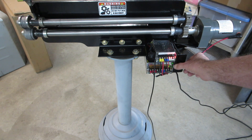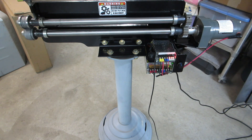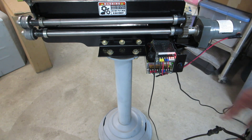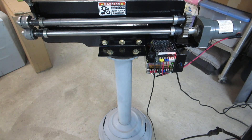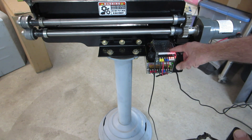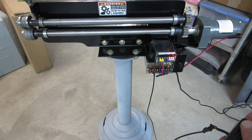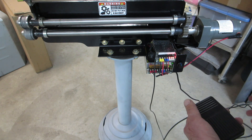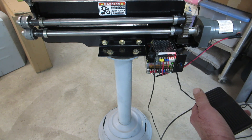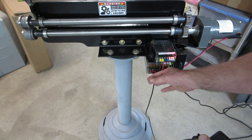All total, I've got maybe a hundred dollars in this. I think this item was like 20 or 25 dollars, this was another 15 or 20 dollars, and the foot pedal was like ten dollars. The foot pedal is not the kind like an accelerator where you can vary the speed — it's strictly on and off.